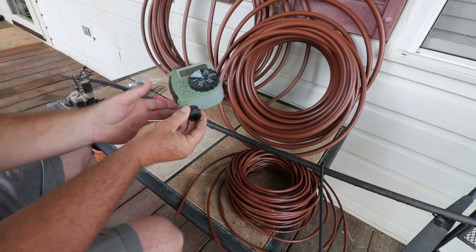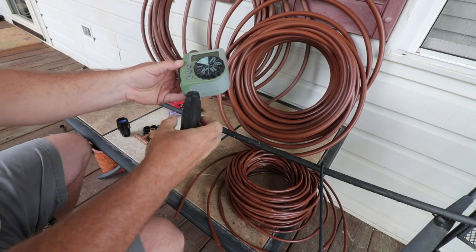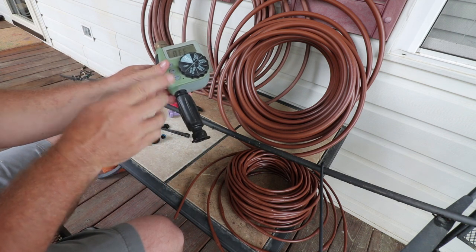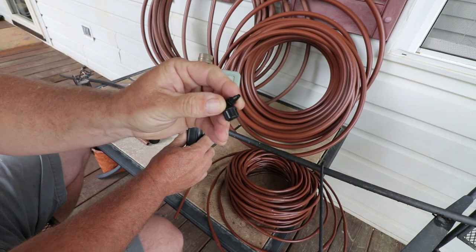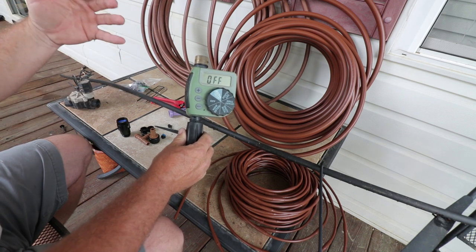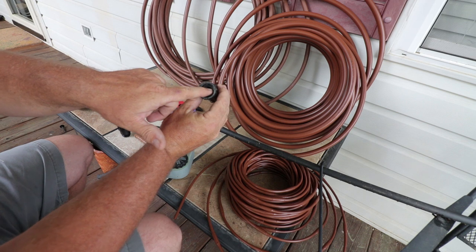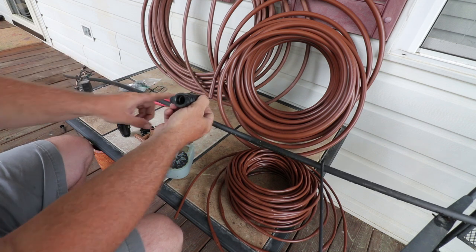On any of these drip irrigation systems, you need a pressure regulator. The pressure regulator will hook onto either directly to your water hose or the timer if you're using a timer - it's just a hose fitting. This reduces the pressure and puts a more consistent pressure on the line. All of these parts and pieces are just little barbs poked into the main line, and if you had a ton of pressure on it, it would just start blowing all these pieces apart. This particular pressure regulator has a screen filter inside of it - you need a screen filter as well, so if you can find a combo like that, that's good. Then you start to hook to your distribution pipe at that point.